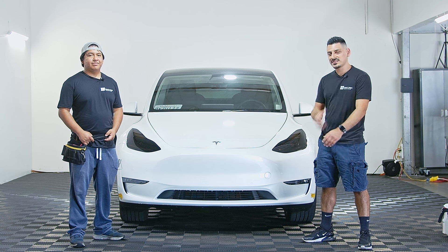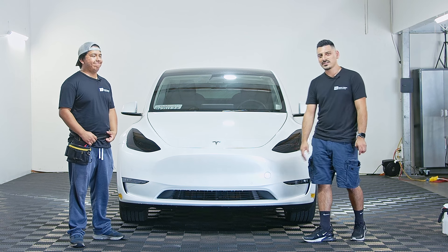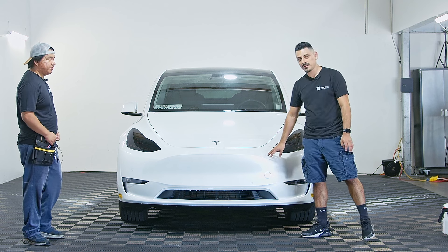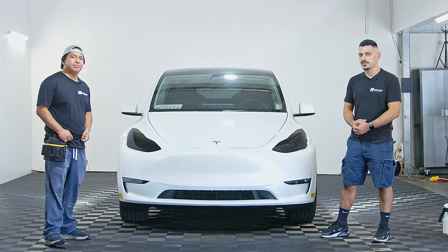Hello everyone, my name is Isaias, this is Luis, and today we'll be installing a paint protection film on this Tesla Model Y. So let's get right into the video.